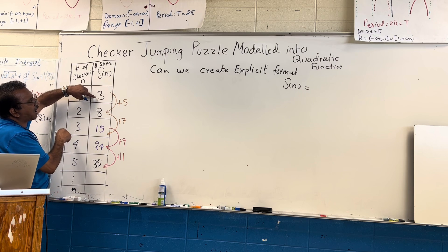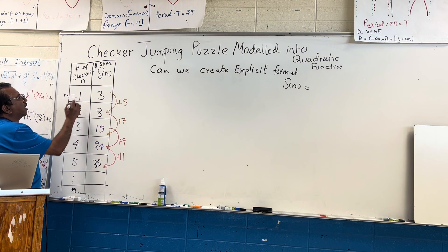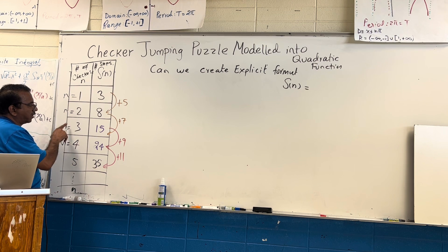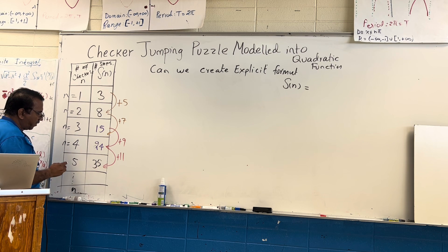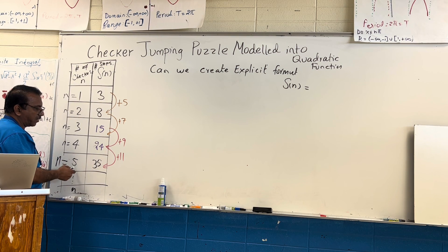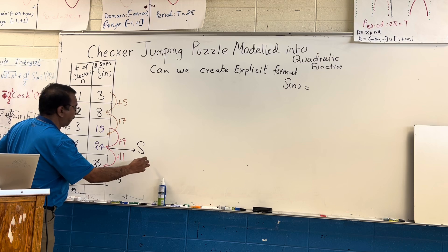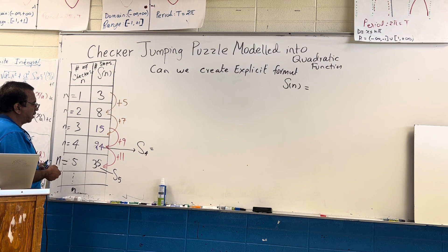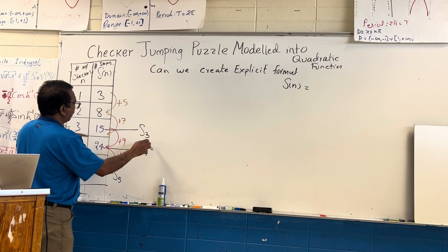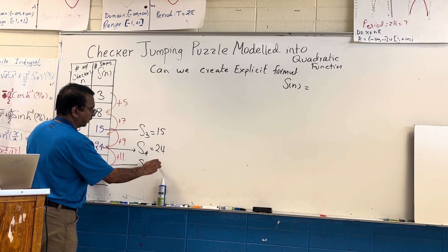So let's call: this starts with three, then eight, then fifteen, twenty-four. At any moment, if n is one, n is two, n is three, n is four — these are the number of checkers. Our goal: if n equals five, how did we get thirty-five? So s(5) is thirty-five, s(4) is twenty-four, s(3) is fifteen, s(2) is eight, and s(1) is three.